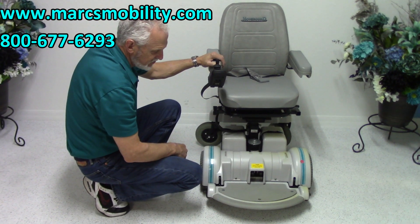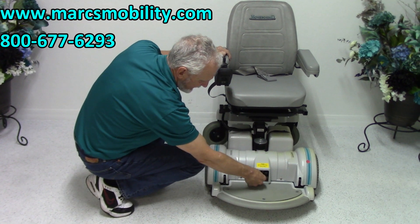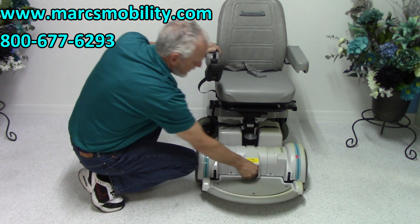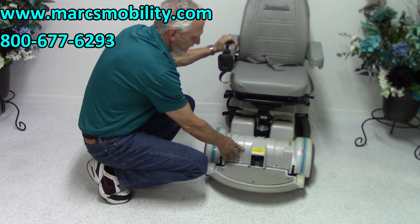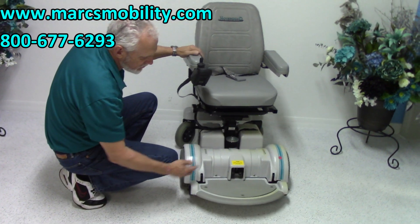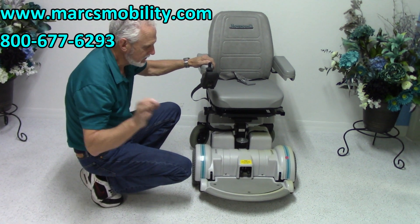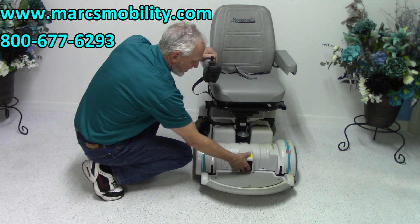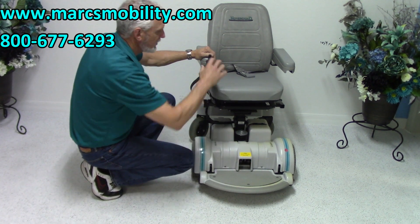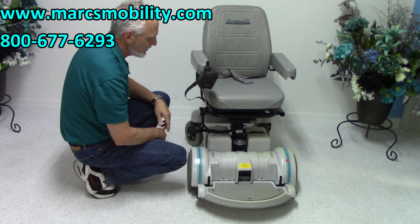If I wanted to push this chair right now, I couldn't because it's in gear. The motors each have a lever right here — one, two — and now I'm in neutral. To put this chair in neutral is right here, but do not forget to put it back in gear. If you don't put it back in gear, you'll be calling me. Back in gear, turn the power on, and you're back in business.